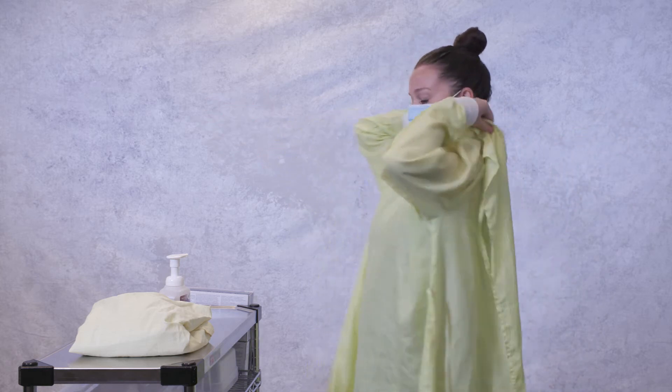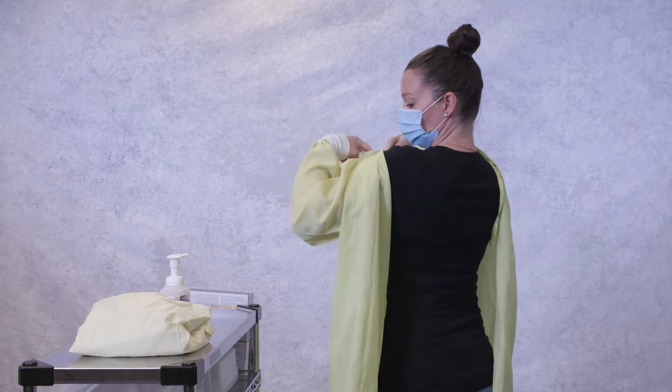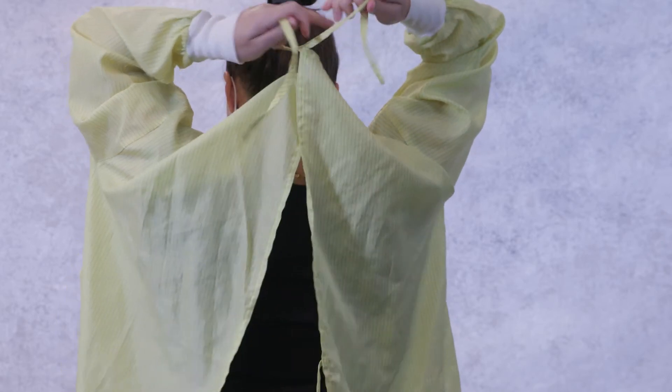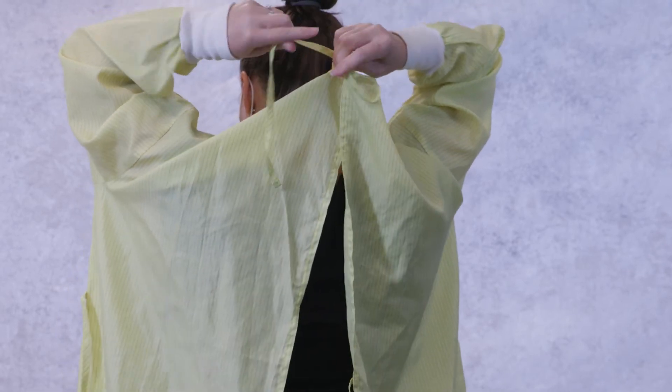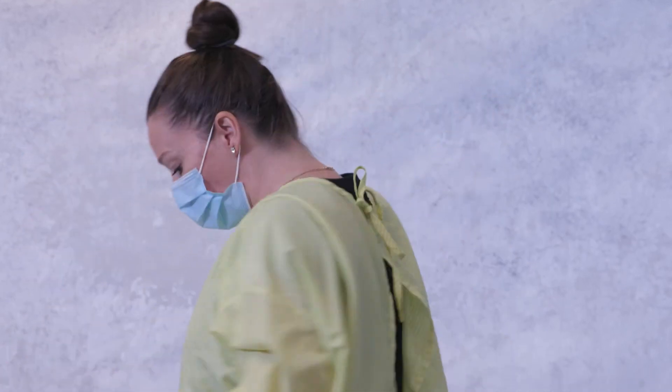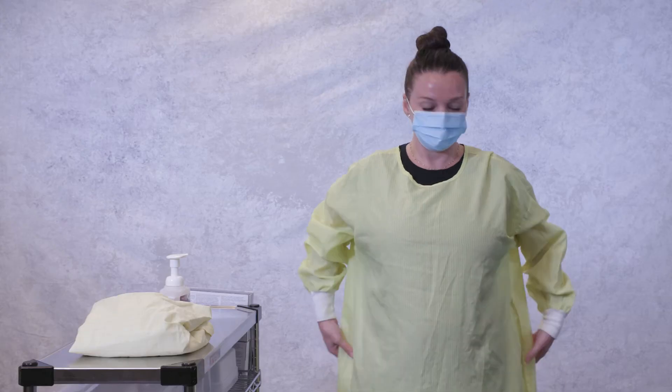Tie the ties behind your neck. Straighten out the gown, making sure your clothes are fully covered, and tie the ties at your waist.